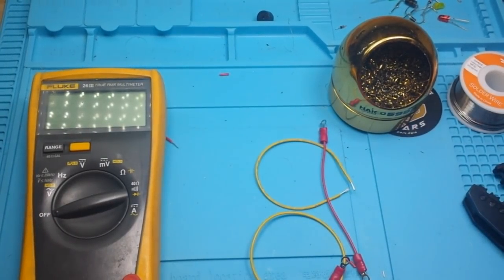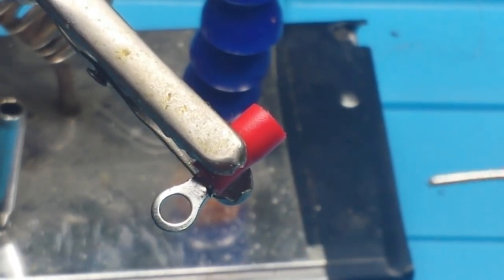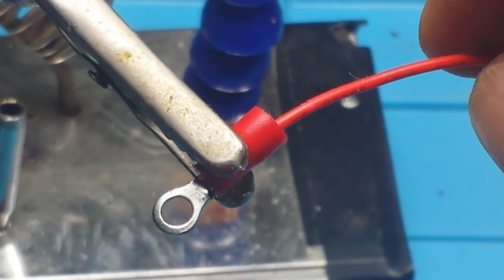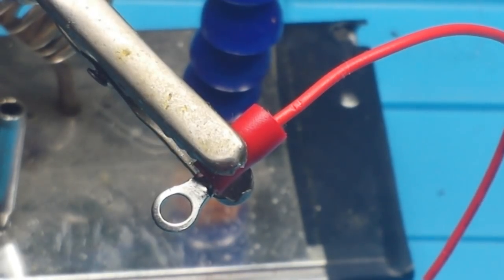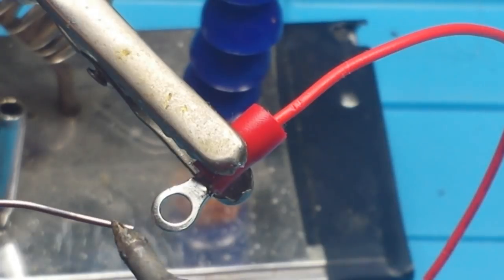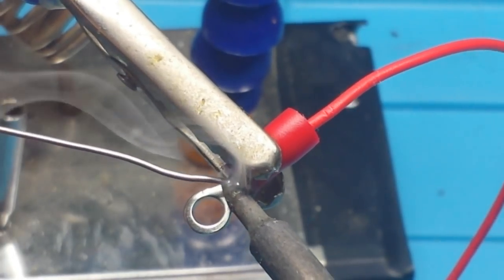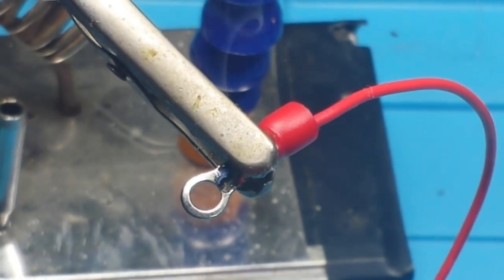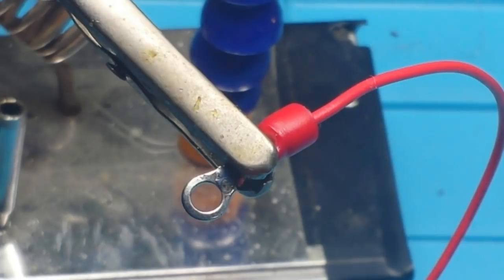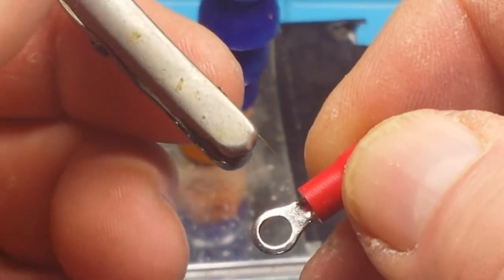Now let's do the solder connections. We're going to start again with our solid core 22 gauge wire, which I will carefully place in there. I'm going to tin the end of my iron just a little bit. Give that a second to cool — yeah, we've got a pretty good connection there.